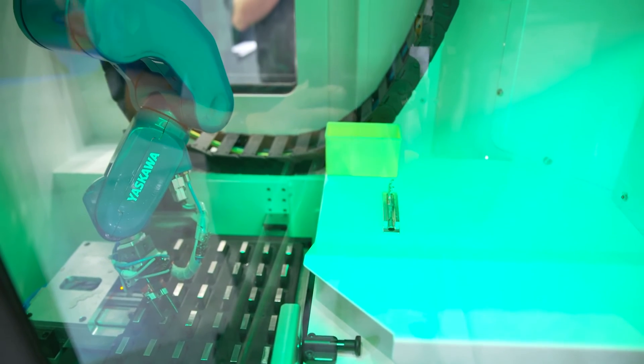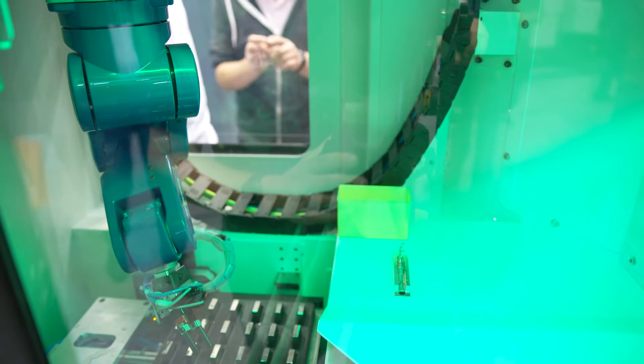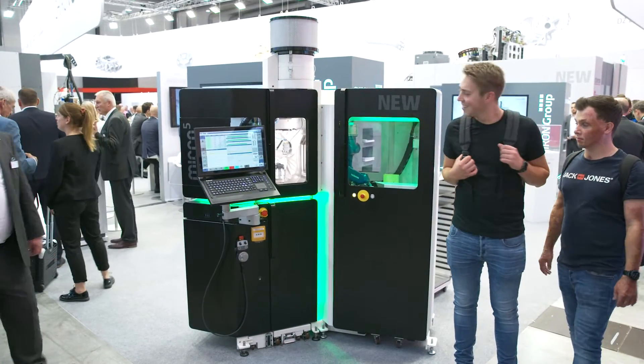The machine is available in different solutions. In the beginning, normally we have the research and development solution: you get a desk, you get a computer with the machine, and then you start to machine the part for the first time. You check if the machining process is correct, if you need to change something on the design of the part, or if you need to change something on the process.